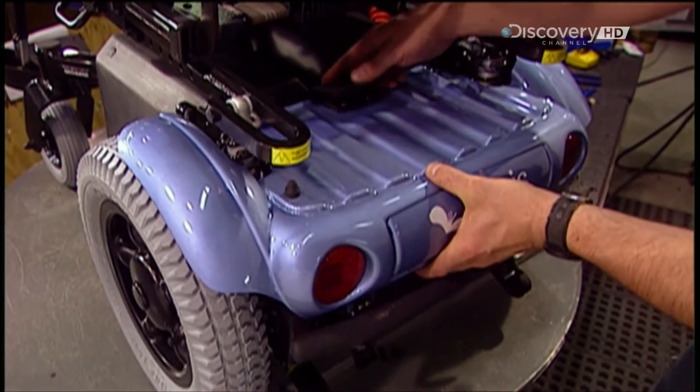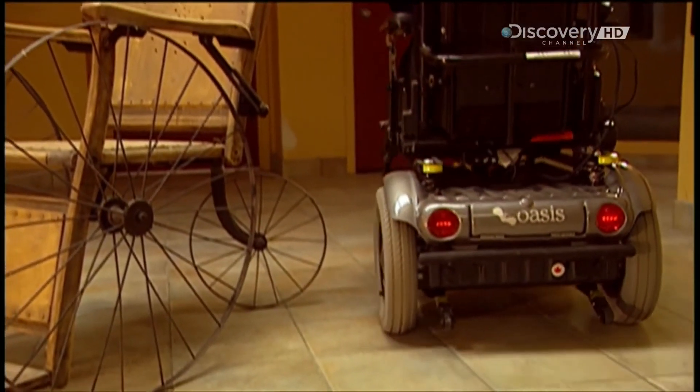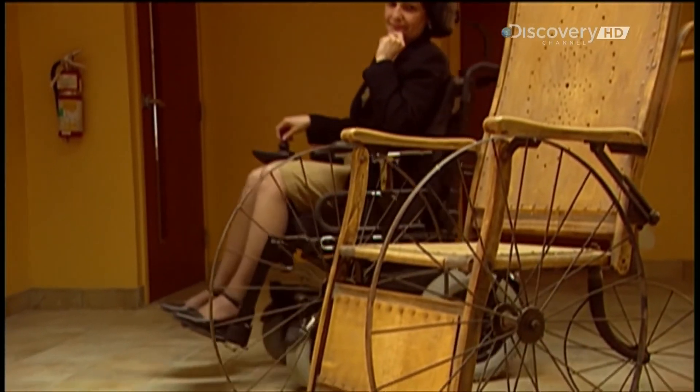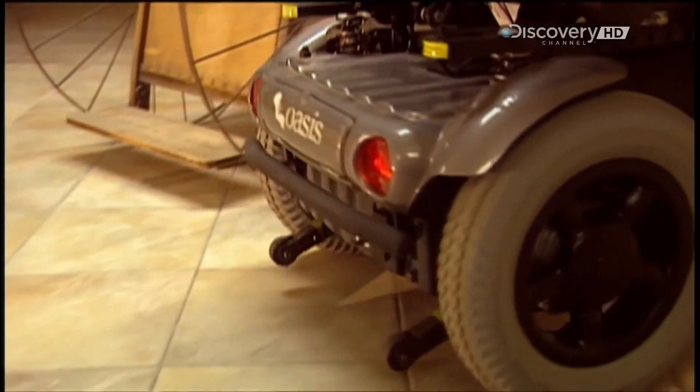A steel bumper and plastic rear hood, called a shroud, protect the back of the wheelchair from the elements and against minor collisions. This motorised model can glide at a leisurely pace, or zoom around at a top speed of 12 kilometres an hour.